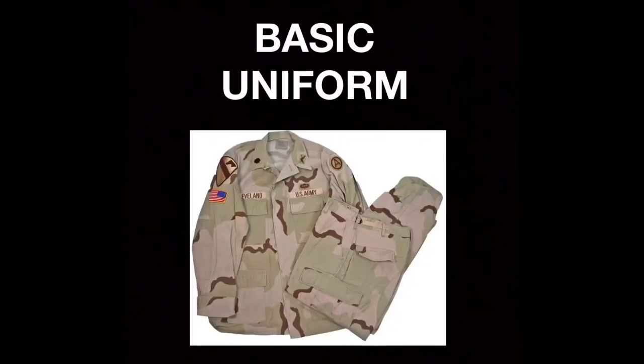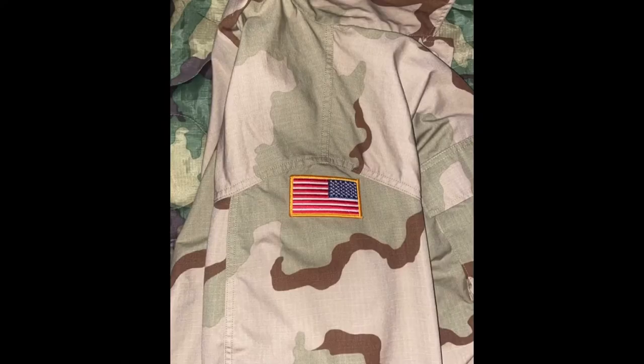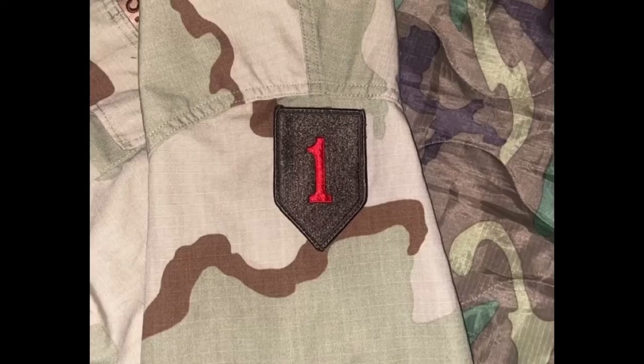The basic combat utility uniform comprises the tricolor desert uniform, known officially as DCU, or colloquially known as coffee stain. For conventional Army and Marine Corps units, the American flag, fully colored, is on the right arm sleeve near the top of the seam, and the unit patch on the left side, respectively.